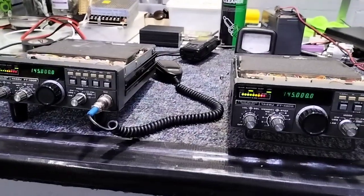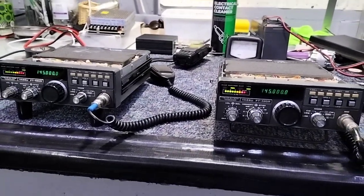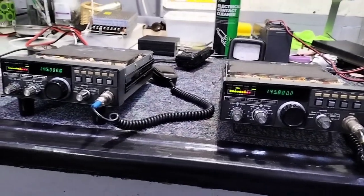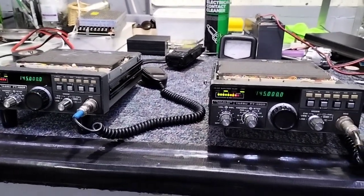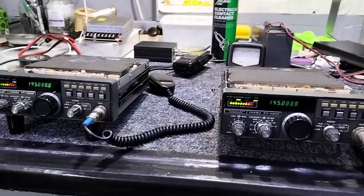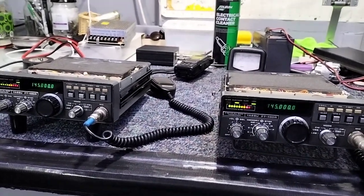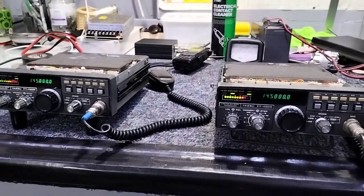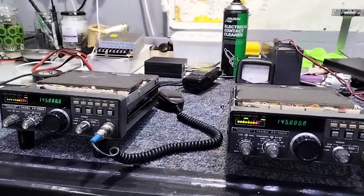Good afternoon. I've recently read the article in Practical Wireless about the FT408R and the FT708R — a good article, very interesting, with some useful tips. Over the past couple of years I've had a couple of these radios, and what I've decided to do today was see if I can implement some of the things mentioned in the magazine.